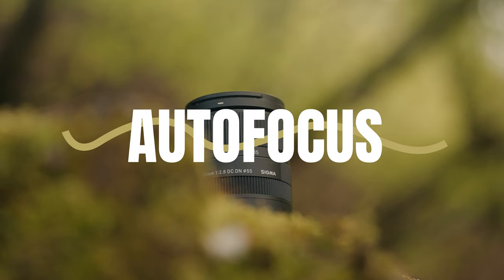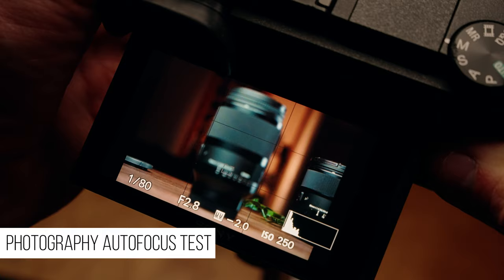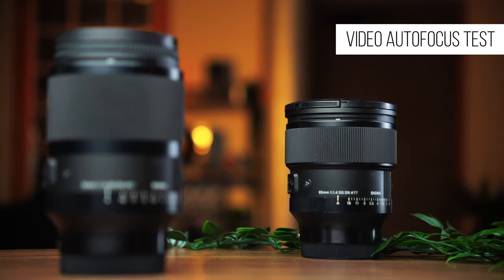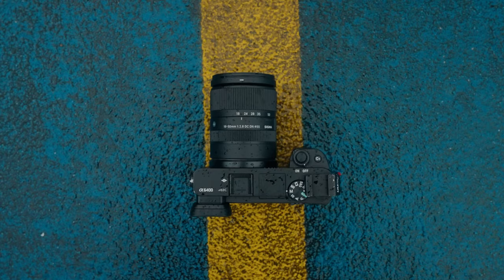The Sigma 18-50 uses a stepping motor which provides lightning-fast and accurate autofocus for both photography and video. When doing the video focus test, I set the AF drive speed on my A6400 to fast and the AF track sensitivity to responsive to clearly demonstrate how rapid the autofocus is from this plucky little lens. Not only is the autofocus accurate, it's silent — so if you're planning on using it for video, it would be a pretty good choice.